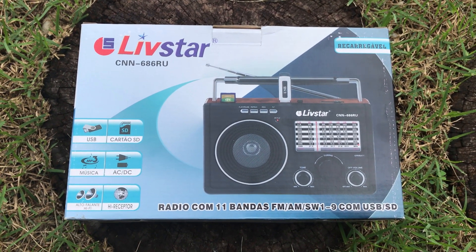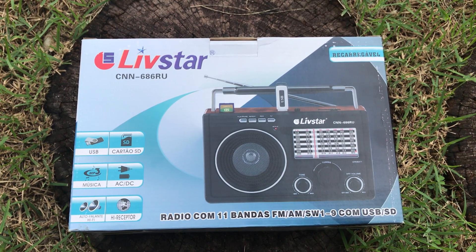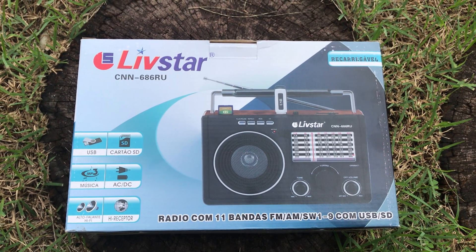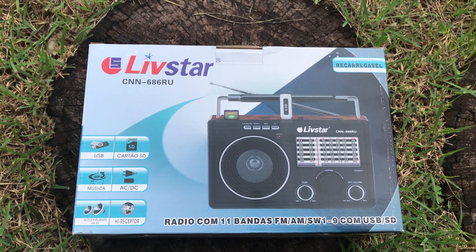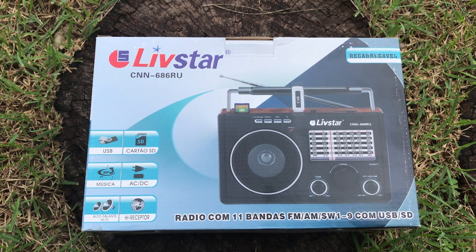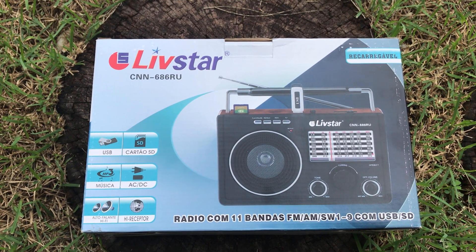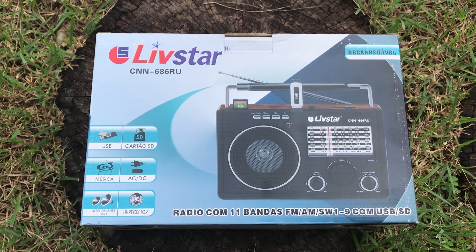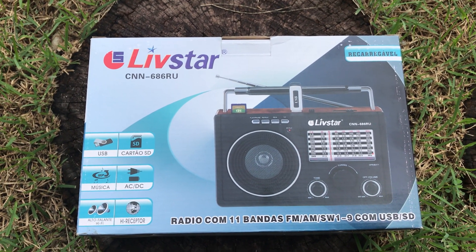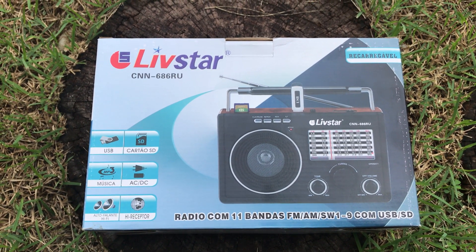My friend Lawrence arrived here yesterday with a present — not quite as good a present as Gilles received the other day with that fantastic transceiver — but he arrived with this Livestar portable radio because he felt sorry for me after my XH Data D808 blew up on me. This radio cost the equivalent of 95 Brazilian reais.